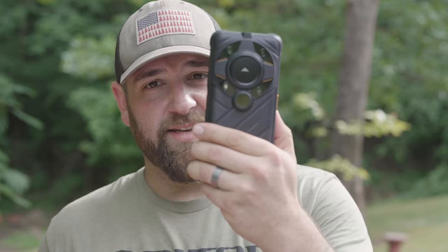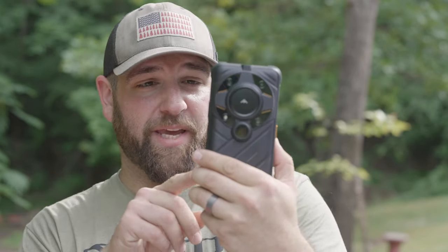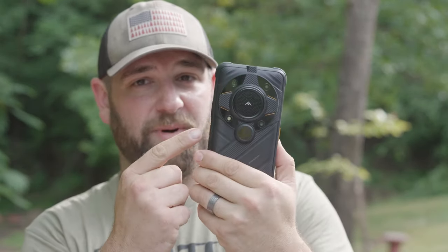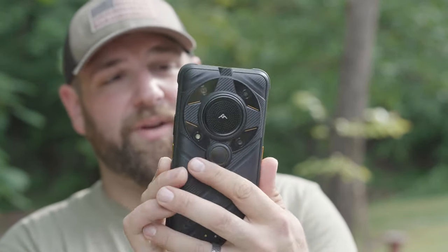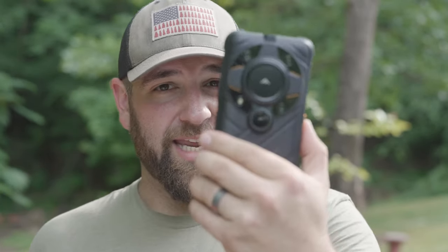You guys might be thinking, good lord dude, that is one big phone case. That's not a phone case, that's the phone. Next you're going to say, that's a massive phone. Well, yes it is. But that's because this right here has built-in thermal imaging and infrared night vision capabilities. This right here is the AGM Guardian 2, or the AGM G2 cell phone, and it's pretty dang cool. This is potentially one of the coolest and most capable rugged outdoor phones I have ever seen.